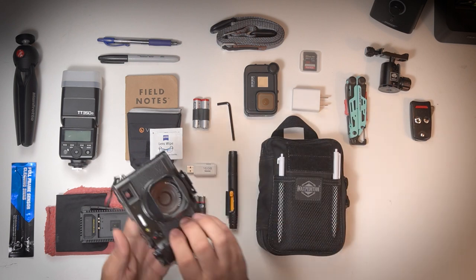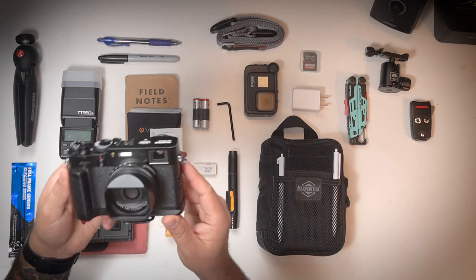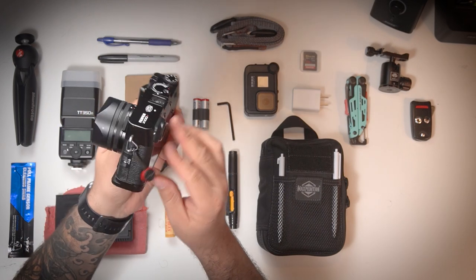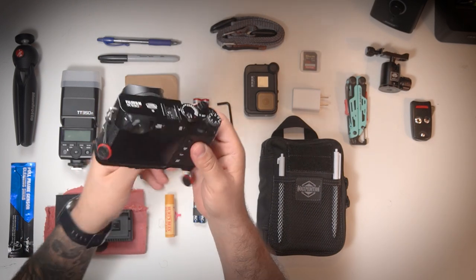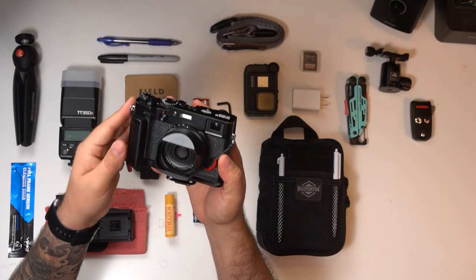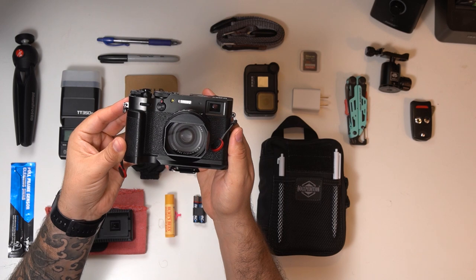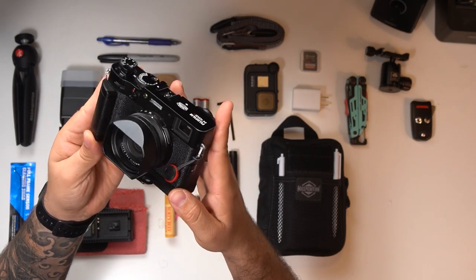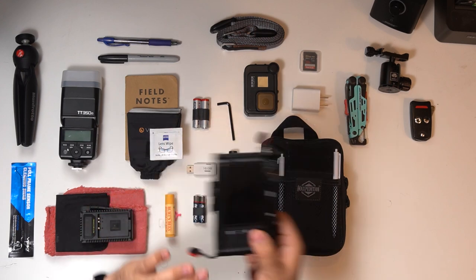The first thing up in my kit is the X100V. This camera is very unassuming — it takes up minimal space, so it's a total joy to take everywhere. This camera inspires me to shoot, and that's the most important thing. I have a separate video on this camera because it deserves its own time, and if that video is done by the time you watch this, I'll place a cue card on top.